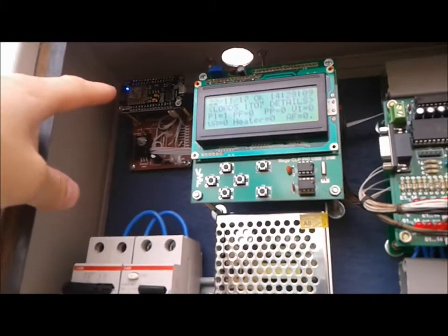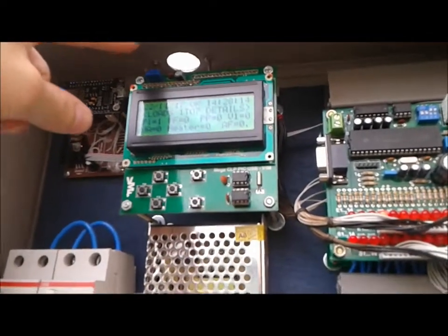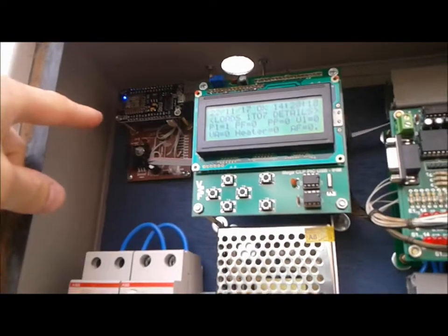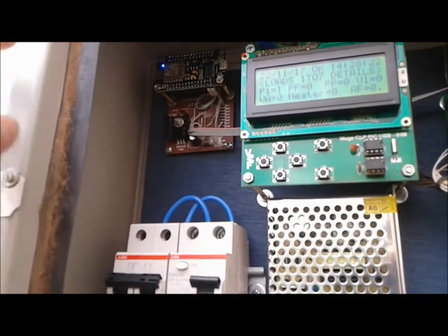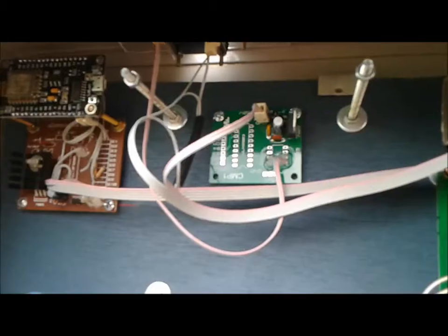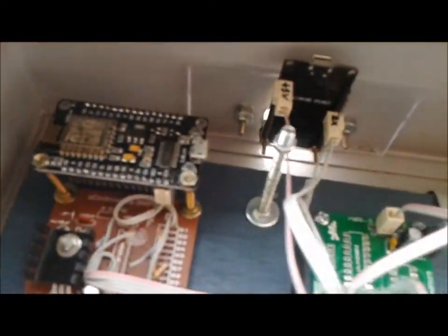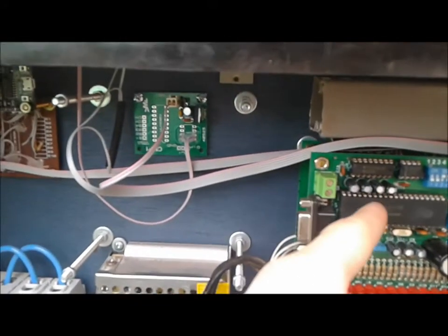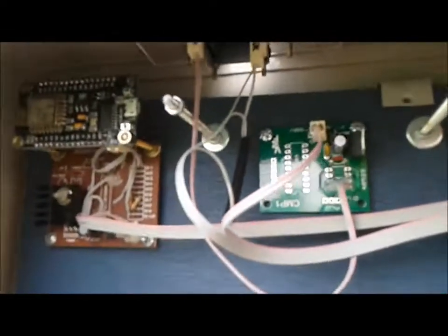I'm going to be keeping the ESP8266 in place because the ESP32 will be right over here, so there's really no need to get this guy out. It will sit there as a backup. This is how everything will look like. The only thing left to do is refresh the microcontroller and put the HMI panel back.